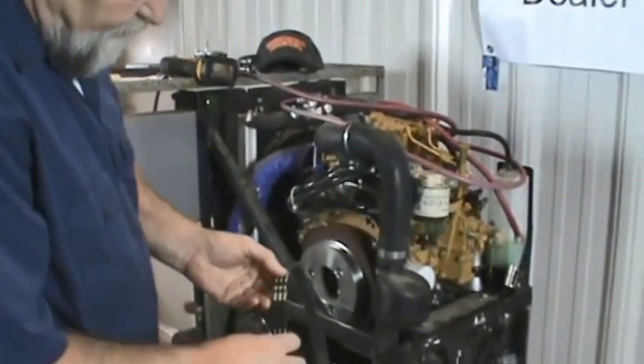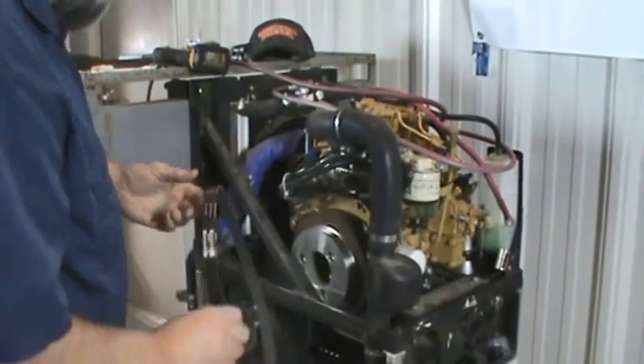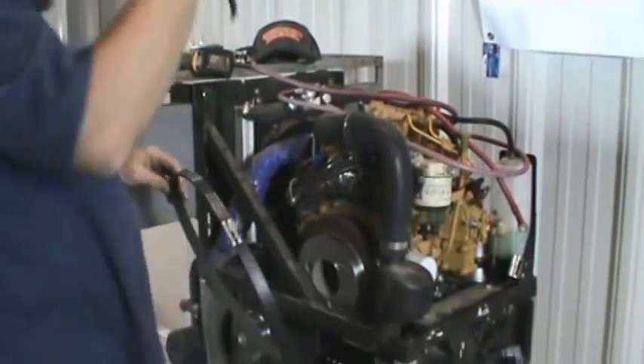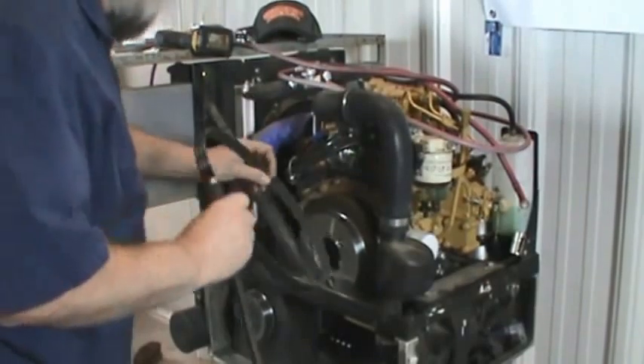We're going to put on the Dynasys part. It's a 56-9006. It's a very remarkable device — no more tensioners. But anyway, back to the task.